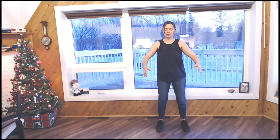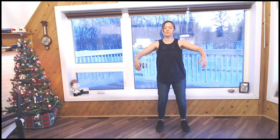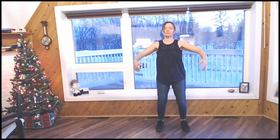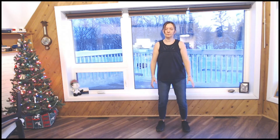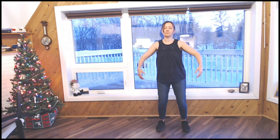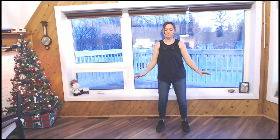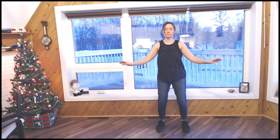Inhale, raise your arms. Exhale, bring it down. Inhale, raise your arms. Exhale, bring it down. Inhale, exhale. Just keep doing this for the next few minutes. Inhaling as the arms go out, exhaling as they go down.